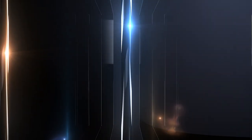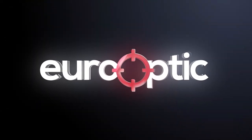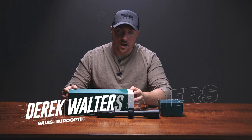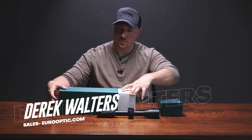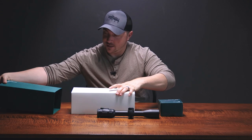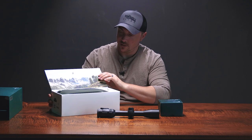Hello and welcome. Today we are checking out the Swarovski TM35 thermal clip-on. Justin tells me that unboxing videos are so hot right now, so I've got the box — which is of course box-shaped — and we're going to take off this sleeve here, set it aside, and go for the unit itself.